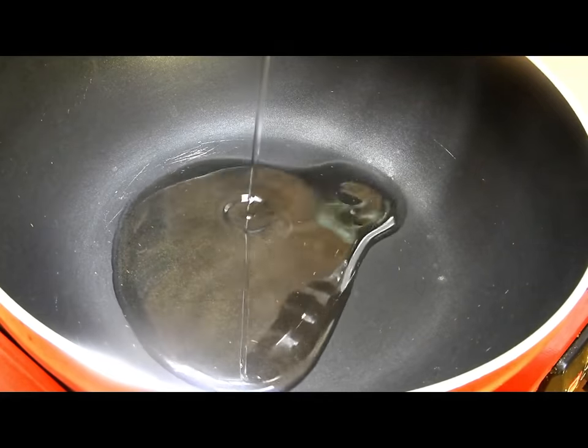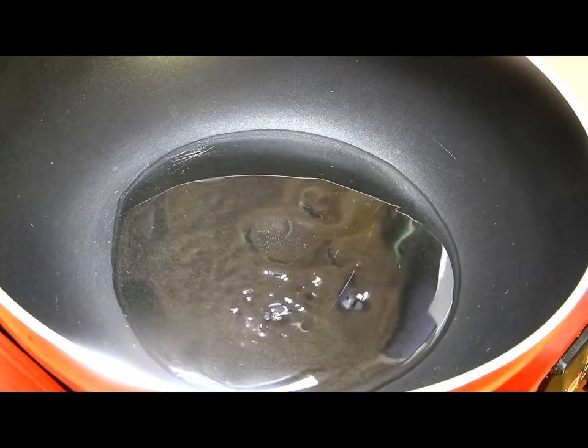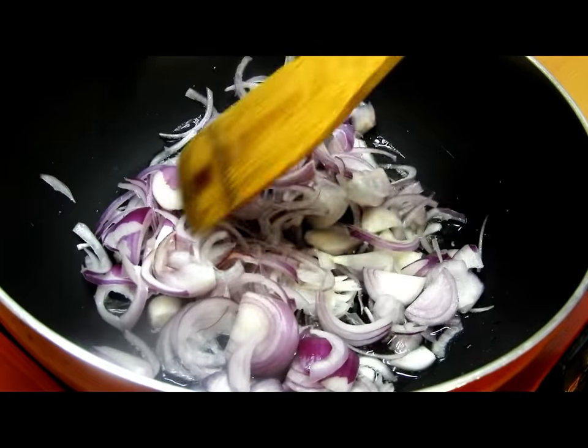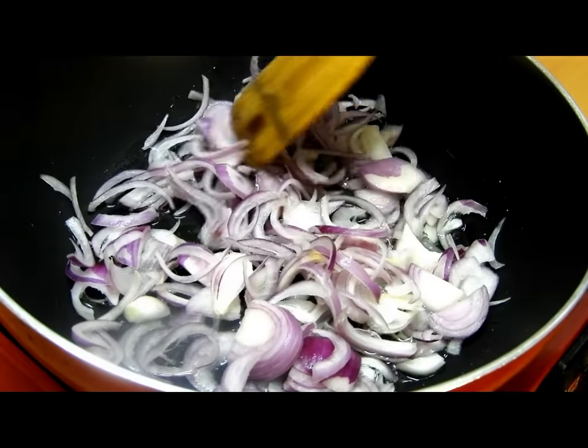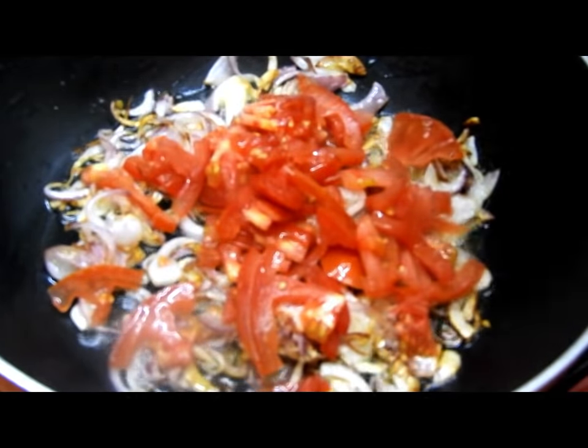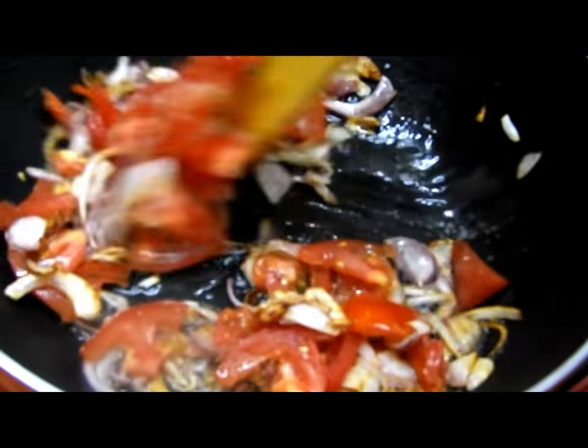Now we'll take a pan or a wok and add around two teaspoons of oil and one large onion sliced, and fry this until it's slightly brown in color. Once it's brown, we'll add one small tomato sliced.